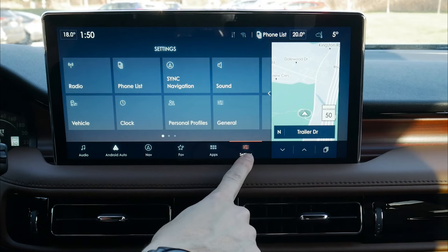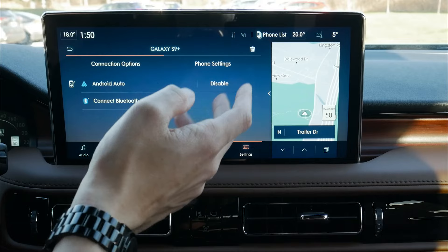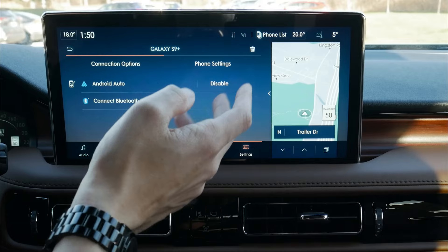Very similar to what we saw on the iPhone side, we can jump into our settings along the very bottom, go into our phone list, and we've got our Galaxy. We can disconnect, connect, disable, or delete that phone entirely. And that's how simple it is — that's how you set up a phone inside of the 2022 Lincoln Nautilus.